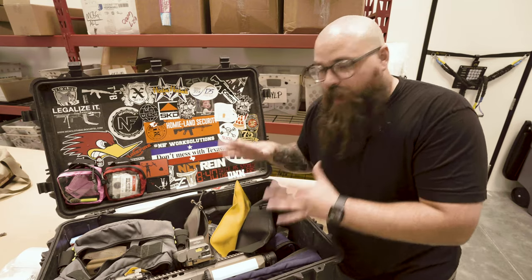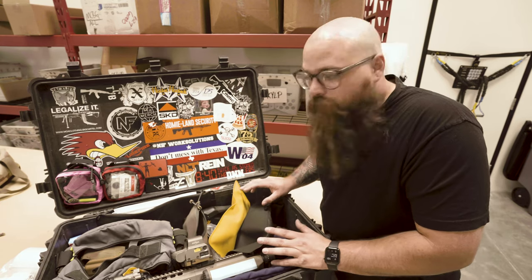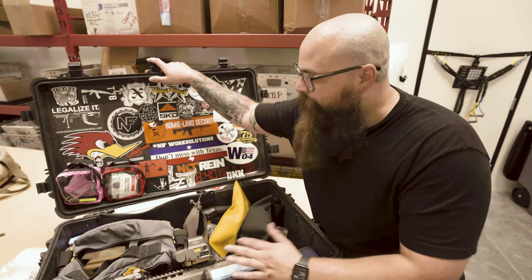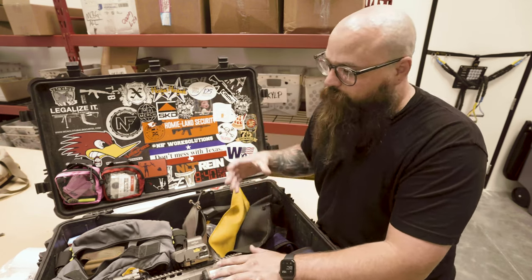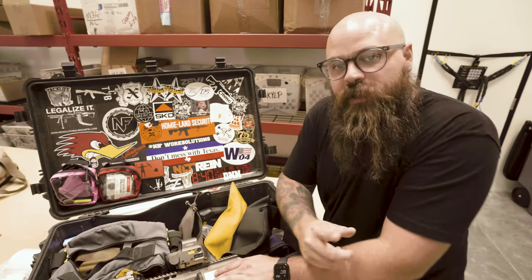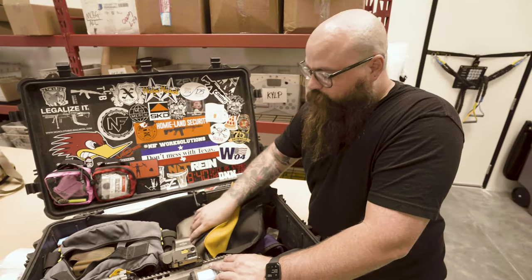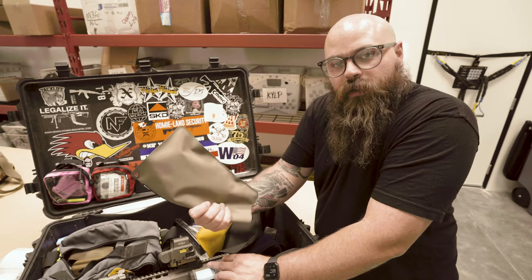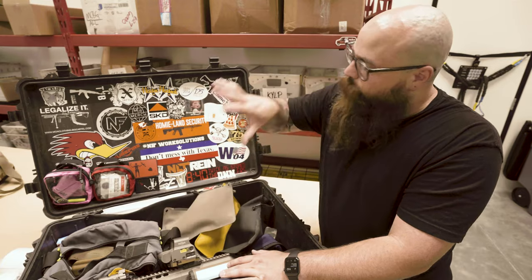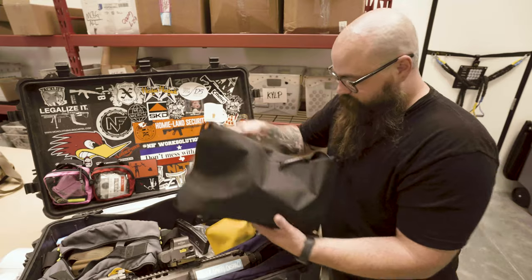Mine looks like shit because I put too much stuff in this Pelican when I go shooting. As you can tell, there's a bunch of stickers on the top and I'm actually going to remove all of these. I picked up some loop off of the internet that are adhesive back. So I'm actually going to take all these stickers off.